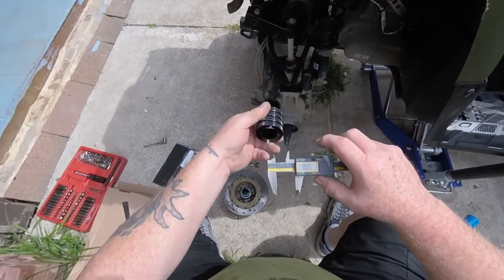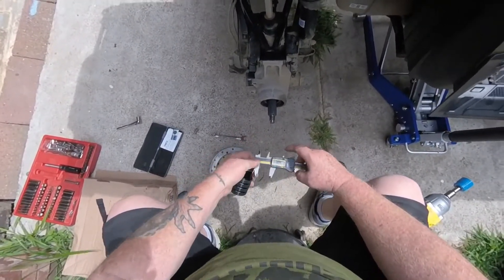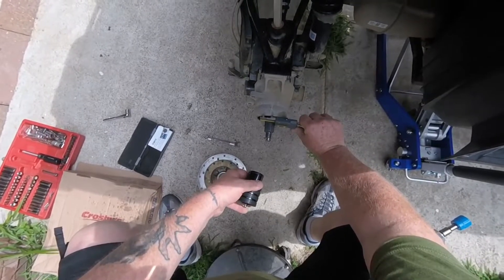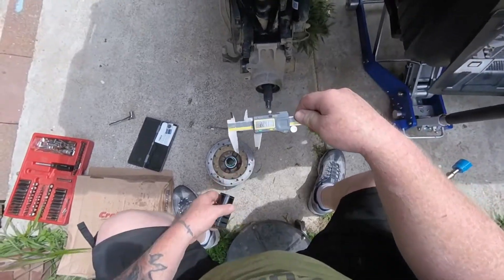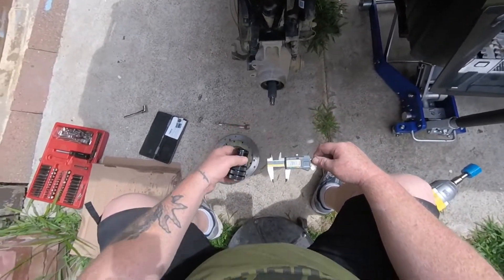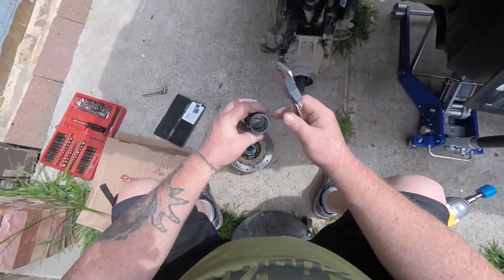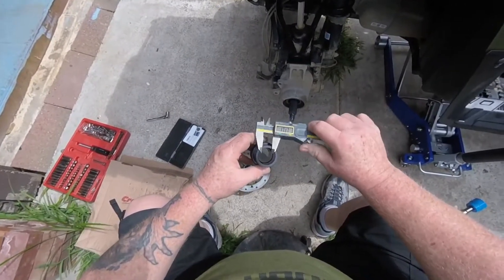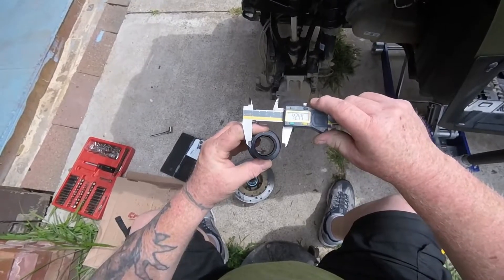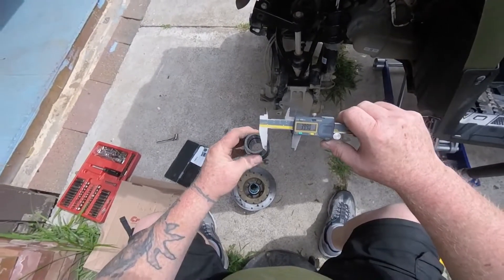That's good news because the axle has to fit through that. The axle itself is 28 to 29 millimeters, so that should fit right in there beautifully. Now the second measurement — zeroing back out — going around the outside here, not hitting the rubber gasket or O-ring: approximately 40 millimeters around.